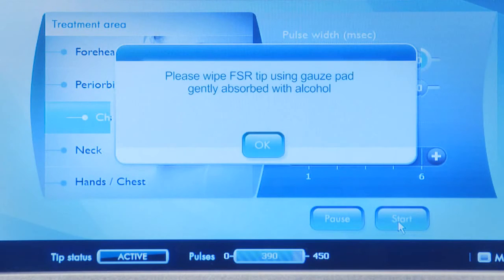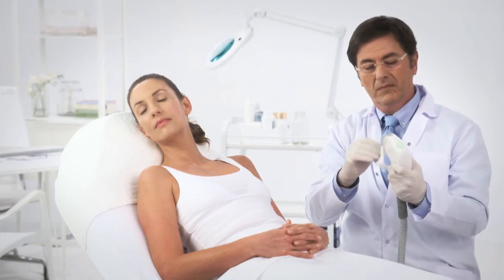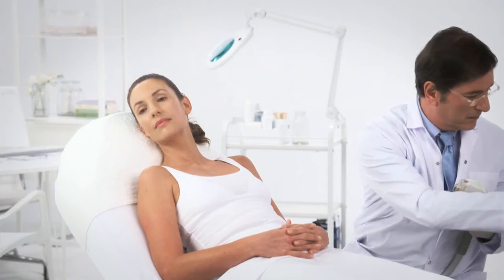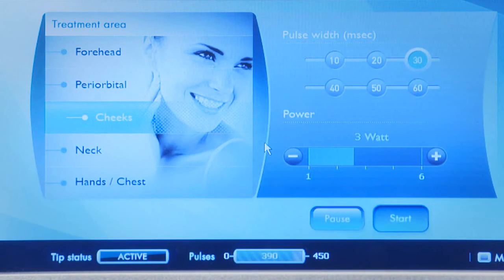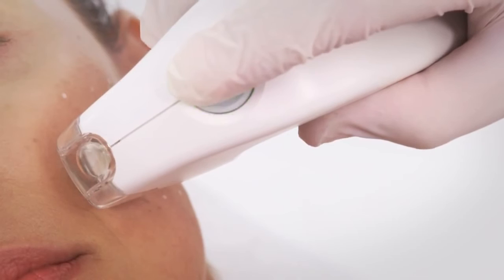When prompted by the system, use soft gauze moistened with 70% isopropyl alcohol to clean the treatment tip. Next, dry the tip well with dry gauze. Acknowledge the system message and then continue with the treatment from the last location you treated on the grid.